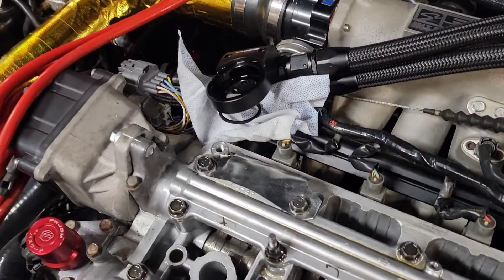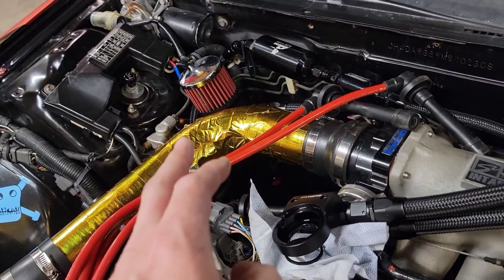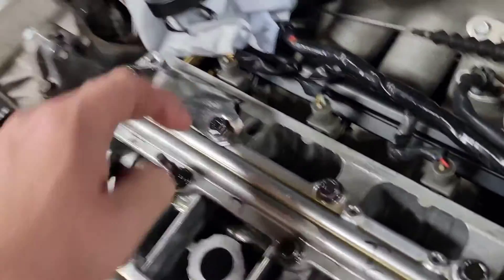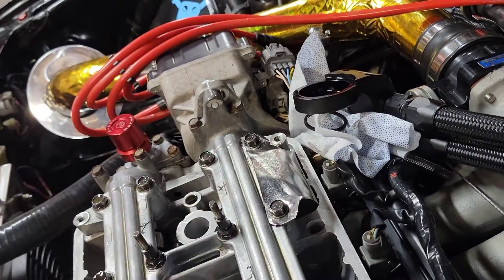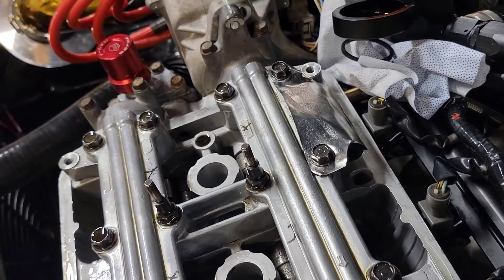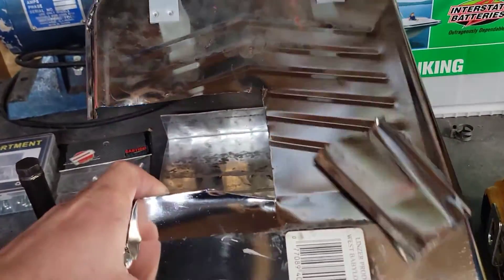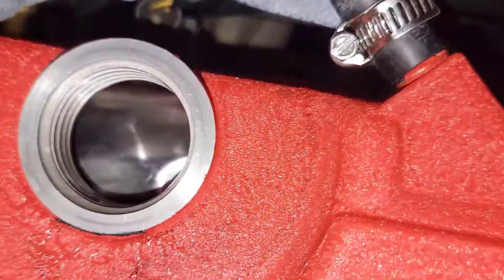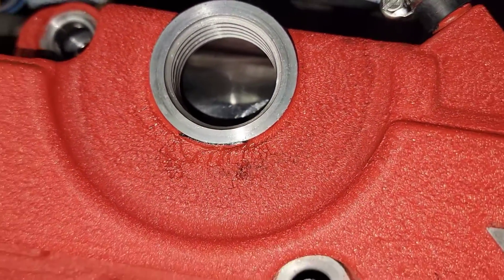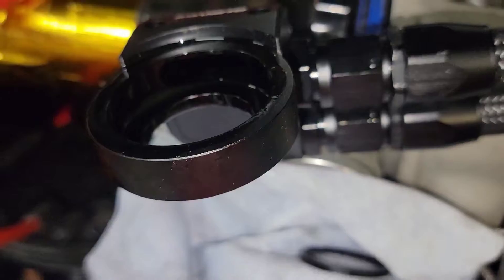I took it for a drive and was filling the oil catch can in about 15 minutes — had about half a quart of oil in it. So I made a little baffle out of a painting tray to hopefully keep oil out of the cap on the Quick Vent. You can see the baffle in there — hopefully that'll keep oil from getting up into that piece. Time will tell.